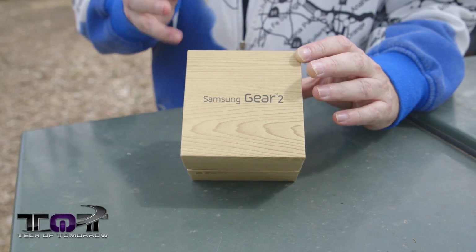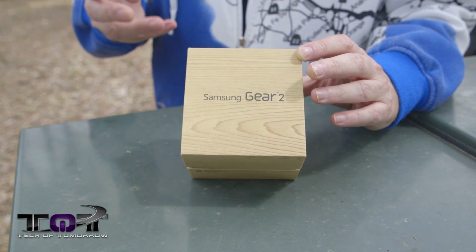So what are we doing here on Tech of Tomorrow? Today we're going to bring you the Gear 2 from Samsung. You guys all remember we got the original Gear before and did some stuff with it. So now we're going to bring you the unboxing, what it's all about, then we're going to take it to the gym and test it out just like we did before. Let's start out with the box.